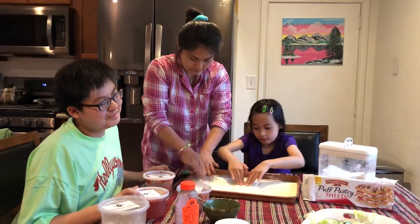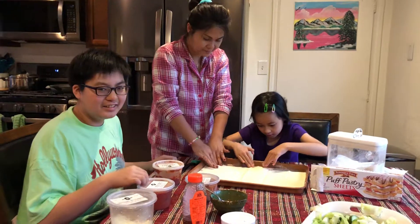So we're making pictures. What do you do? Oh, there's dough.